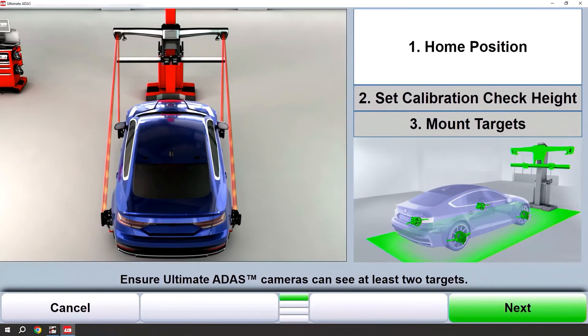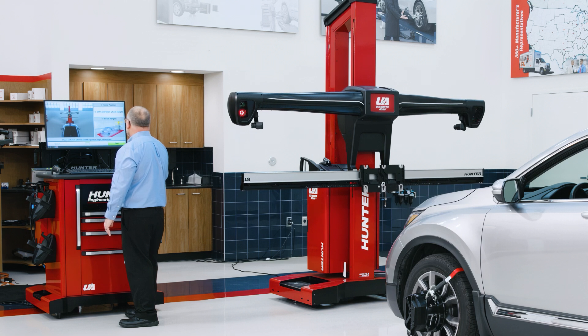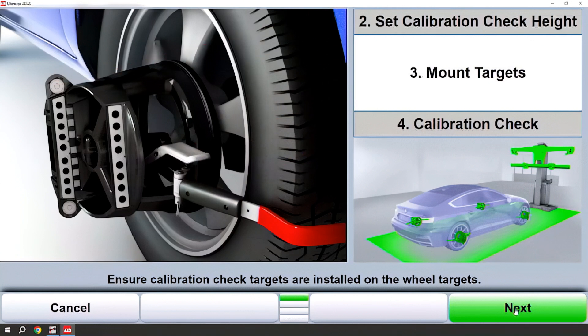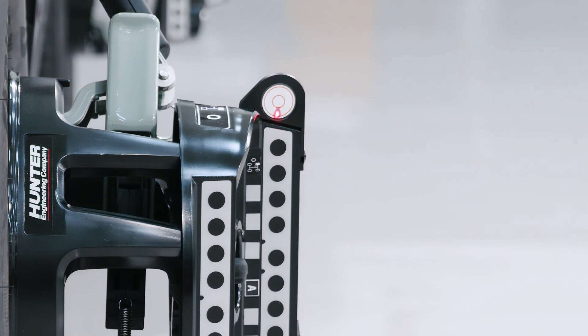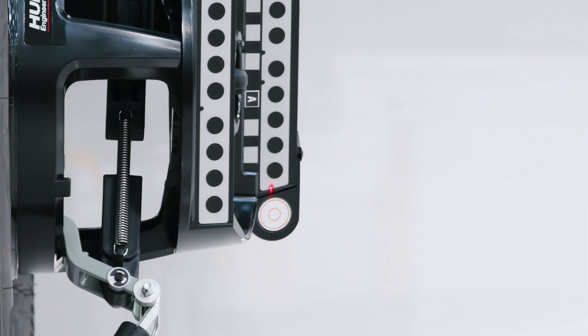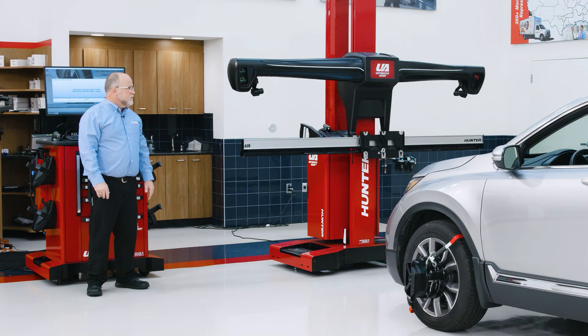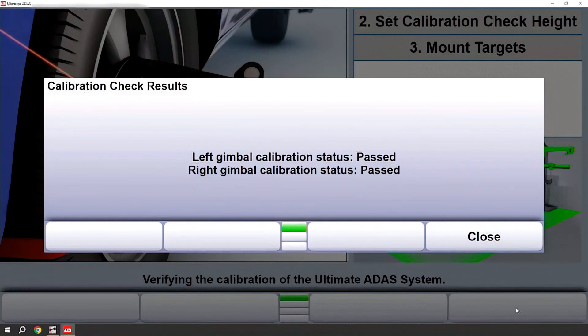Regarding home position, always follow the on-screen instructions and graphics to ensure that you're in the proper location. Ultimate ADAS will go to its calibration check height and will instruct you to mount the targets that we've already mounted, and we will now do the calibration check. This is where the red lasers will come out and point at the front wheel targets on the top and the bottom and make a measurement. If the cameras and gimbals are in agreement, you will get a pass on the screen and you can continue on.